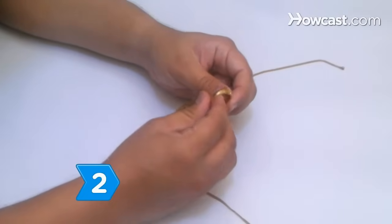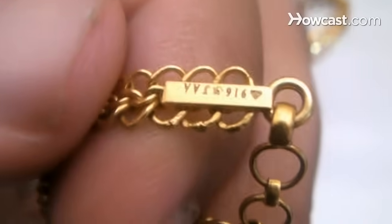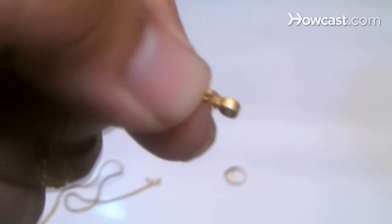Step 2. Examine the surface of the gold item to see if you can find a stamp or other marking that indicates a carat value. American-made gold items will have this type of mark, but items from other countries may not.